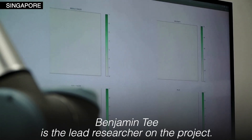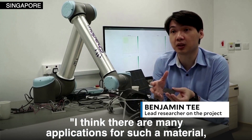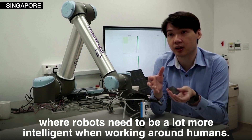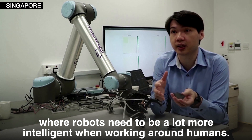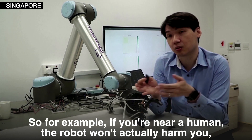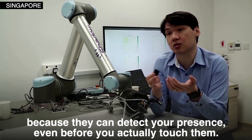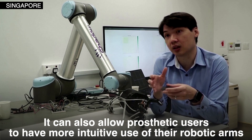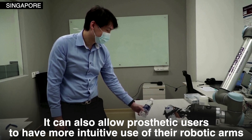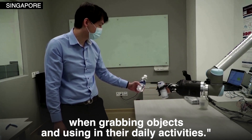Benjamin T is the lead researcher on the project. He explains: "I think there are many applications for such a material, especially in robotics and prosthetic devices where robots need to be a lot more intelligent when working around humans. For example, if you are near a human, the robot won't actually harm you because it can detect your presence even before you actually touch them. It can also allow prosthetic users to have more intuitive use of their robotic arms when grabbing objects and using them in their daily activities."